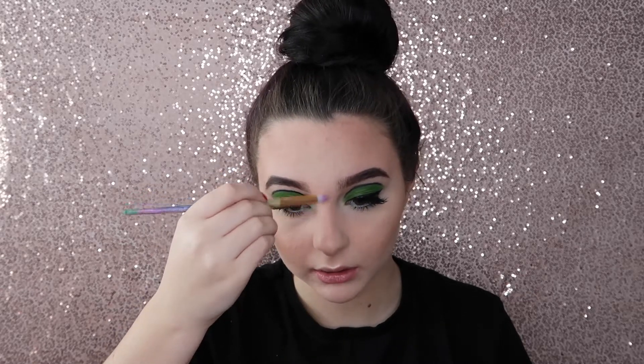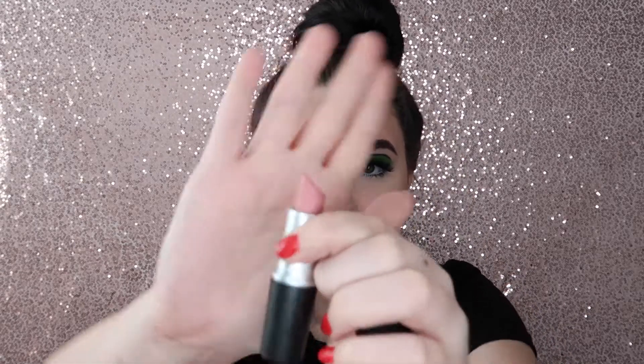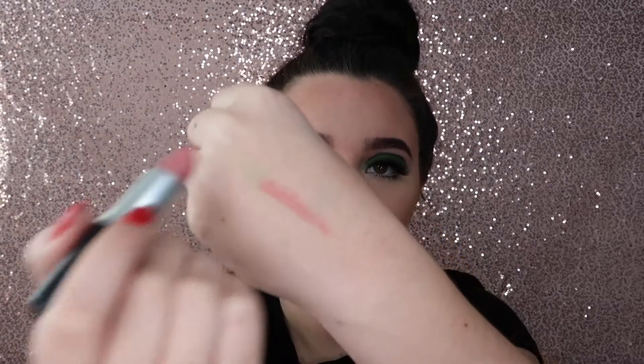For lips, I think I'm going to go more pinky. I'm just going to take this lip product — but you can just use a light pink like this color. Just like that.